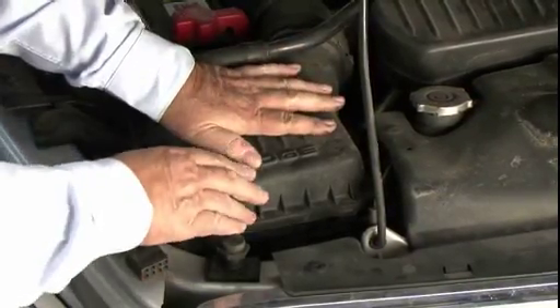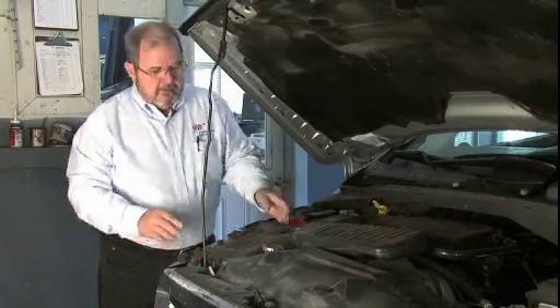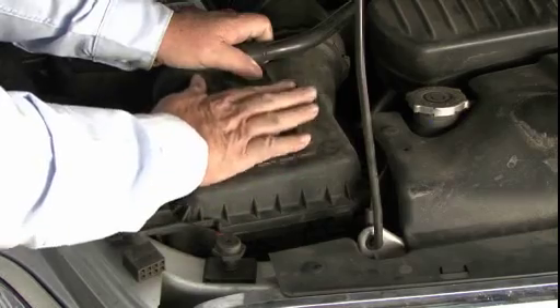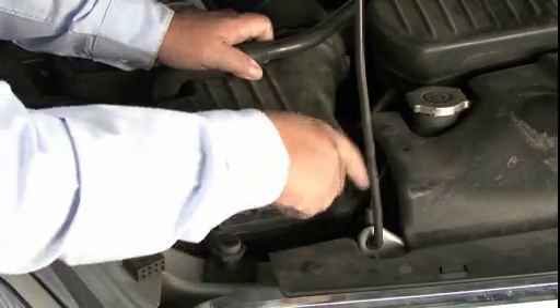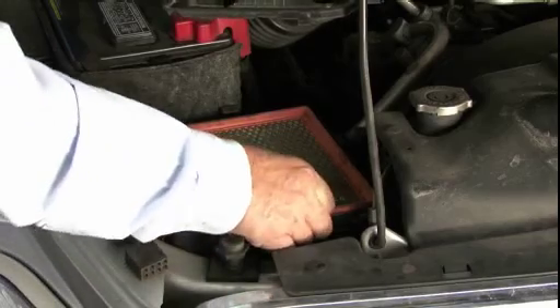Always locate the air filter up in the engine compartment somewhere. Some are easy to get to, some are not. The one in this vehicle is located right here. By taking off three clips and removing the housing cover, we can get to the air filter.